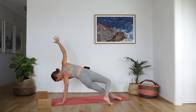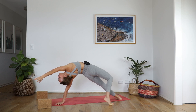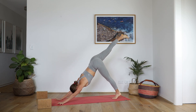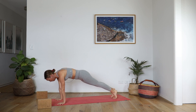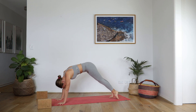Lower the hips, right hand down, lift and lengthen. Come forward into your plank — one-legged or foot down. Chaturanga. Upward Facing Dog. Downward Facing Dog.